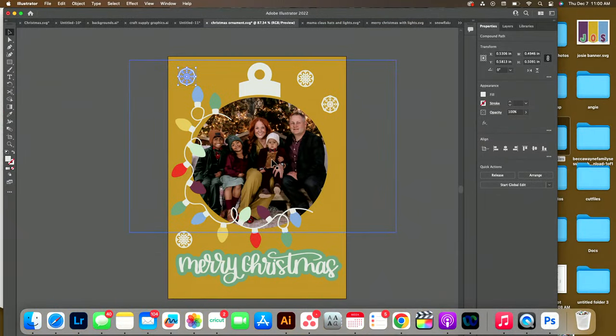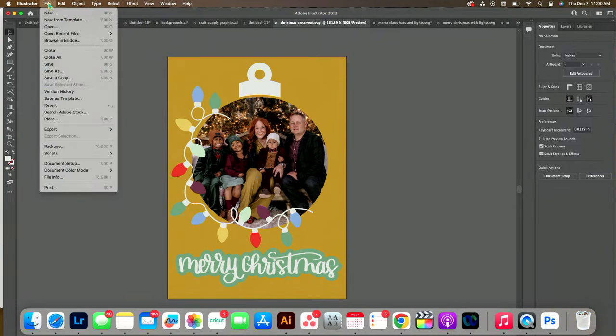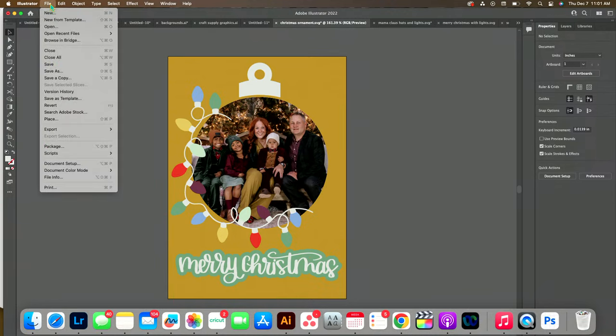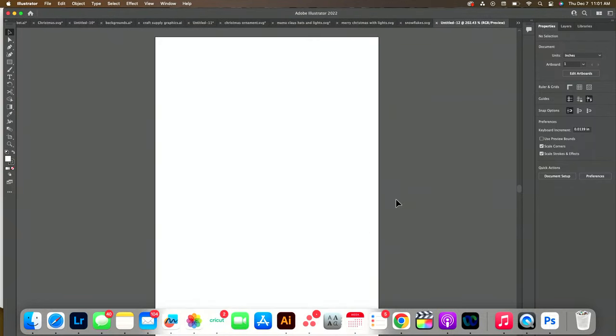So this is what we're going for — something like this. I'm going to show you how to do this. First, we're going to come over into Illustrator. Most Christmas cards are 5x7, so I'm going to press New to create a new artboard. It's set to inches and we're going to make it 5x7, so we have a clean fresh slate.